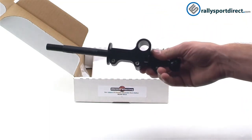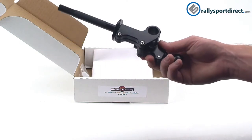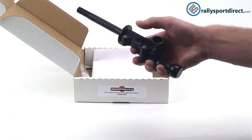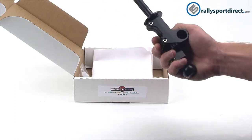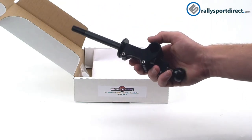The unit itself is an OEM replacement unit, meaning when you take out your stock shifter you won't have to modify or install anything else. It drops right in just like stock, hooks up just like stock, but with the added bonus of adjustability — which makes it a great unit. Installation is fairly easy.